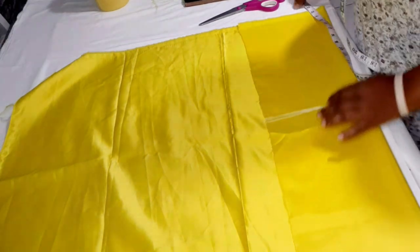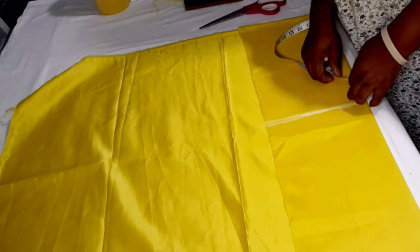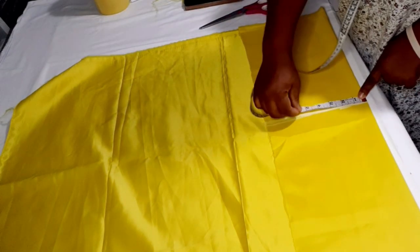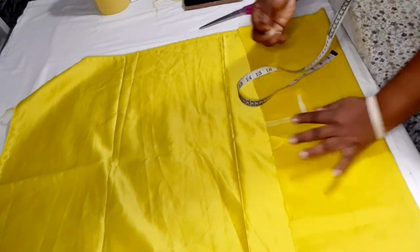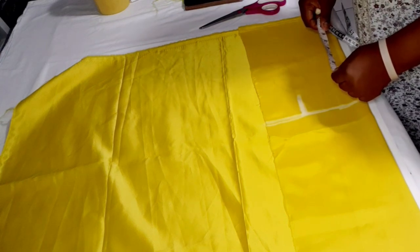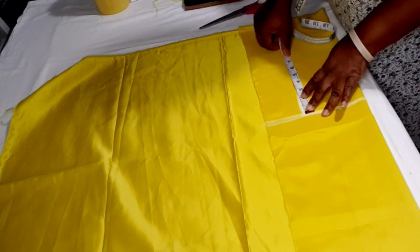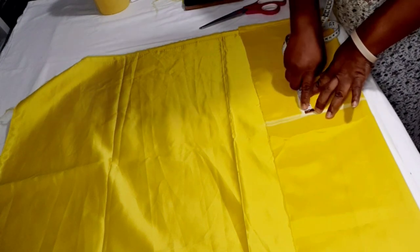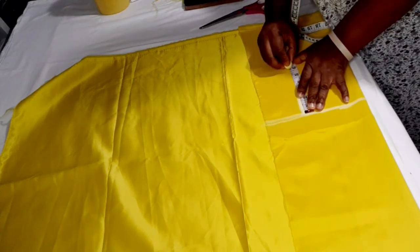On the 13.5-inch mark I'll insert the shoulder measurement. The shoulder is 10 inches, divided by 2 gives 5 inches, and I mark that. Next I mark the armhole — the armhole measurement is 5.5 inches, but I mark 6 inches because I'll take half an inch away for the shoulder slope.